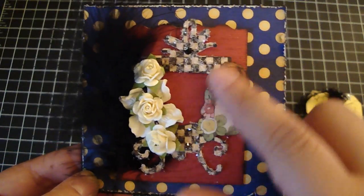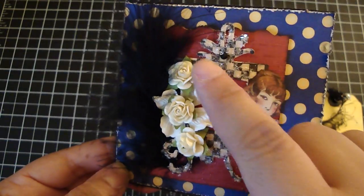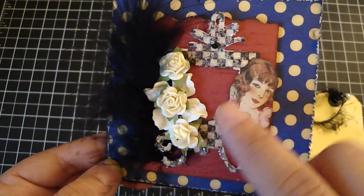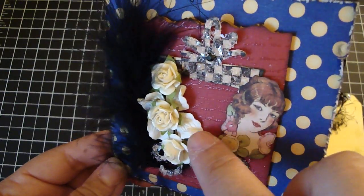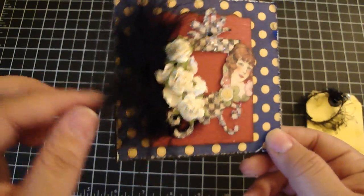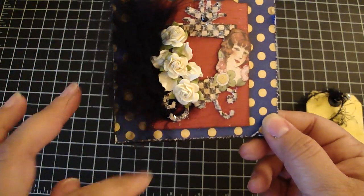This is an image that I cut from the design paper. Here are some Prima baby roses, and in the center I added the white Prima hydrangea flower. And then I twisted it and added some black feather right here.